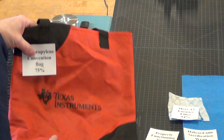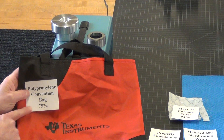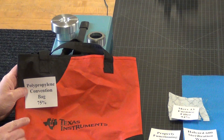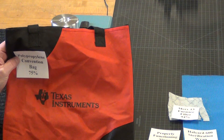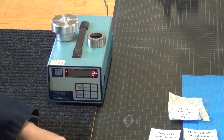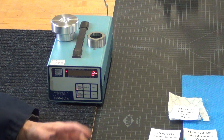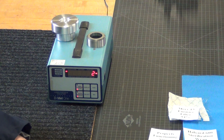People recommended polypropylene convention bags — the kind of bag you get when you go to a convention — and they were actually pretty good at two layers. Of course, all these materials could have chemicals or unwanted fibers, so don't use any material unless you're sure you know what it is and you're sure it's safe.